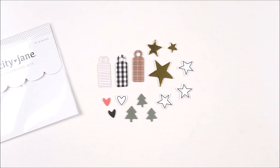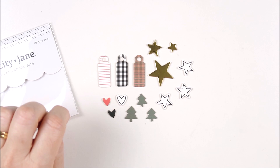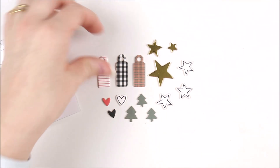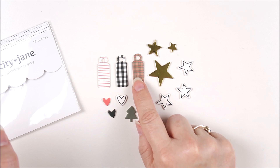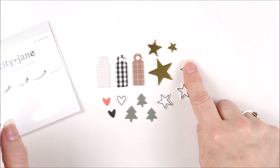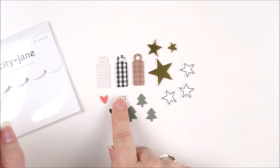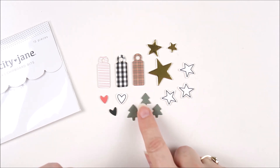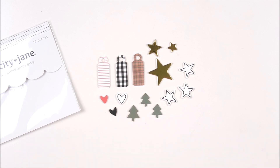Next up we have the Bella chipboard bits — 15 pieces included. We have three tiny chipboard tags: one white with red stripes, one with black gingham, and one with a super cute plaid pattern in red and green. We've got three different sizes of gold foil stars, three little white ones with black detail, three little chipboard hearts in red, black, and white, and three cute little Christmas trees in green — two slightly smaller and one slightly larger.